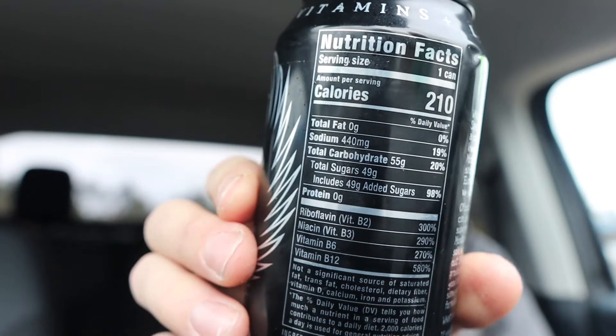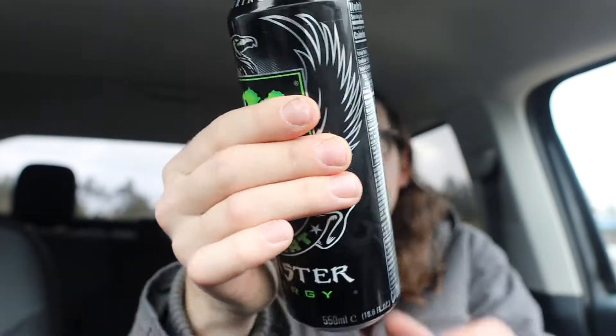It's got 210 calories and 49 grams of sugar — added sugar equals 98%. I don't really care for a drink with a whole lot of sugar, you know, like them Little Debbies — shout out Little Debbie. Anyway, those are the nutrition facts for Monster Import.